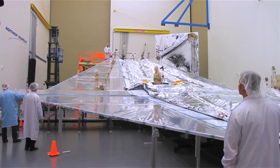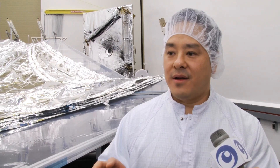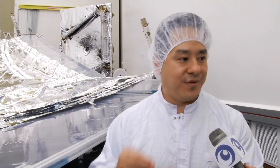Judd, I see that a test is about to happen here. What's going on? Yes, we're about to deploy the second half of the sunshield membrane assembly to see how the whole system works together. We're trying to verify that the behaviors of the sunshield pan out like we expect them to. If there are problems with the deployment, then we know how to fix the problems before we get into our flight production.